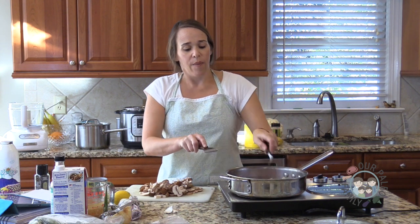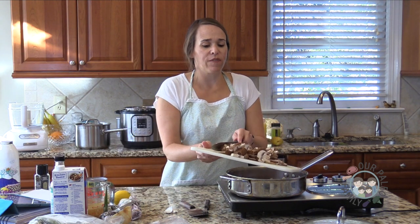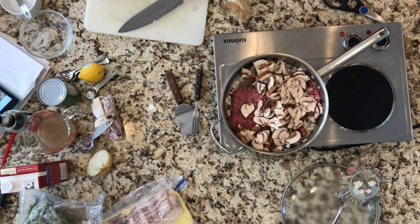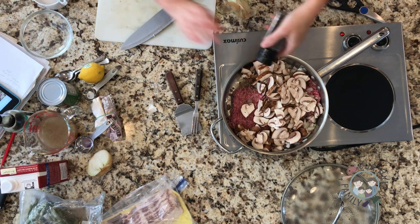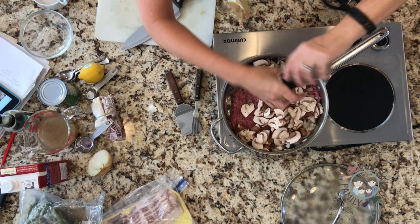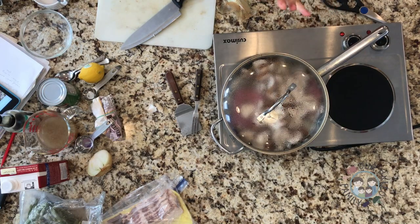One of the first times I made this, I was trying to be fast and wondered: what if I just go ahead and add the mushrooms and the onions without waiting for the meat to brown first? Would it mess anything up? The answer was no — it cooked really quickly, tasted great, no problem. So that's just what I do now all the time.